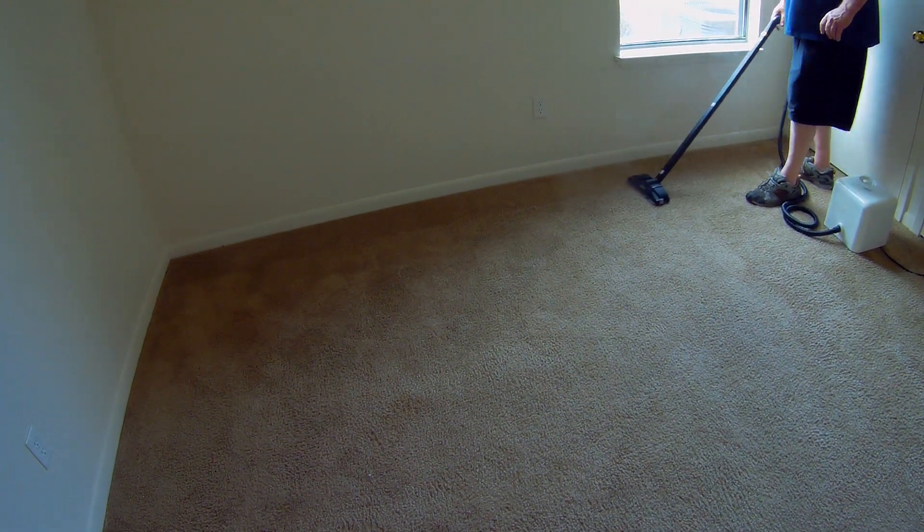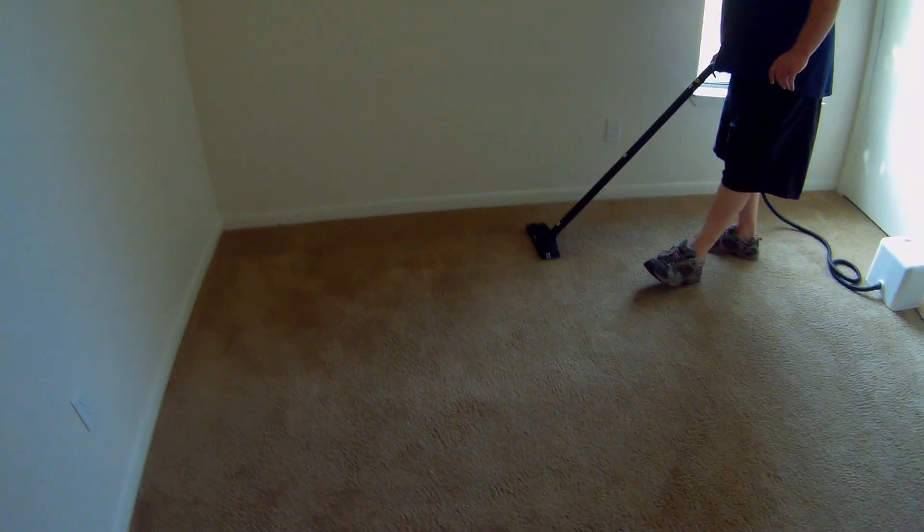The carpets will be dry and they can just vacuum away — somebody can vacuum it tomorrow, right before the renter moves in. It's not our deal.